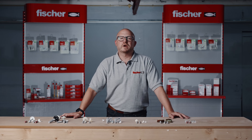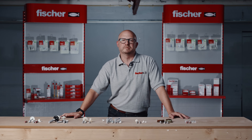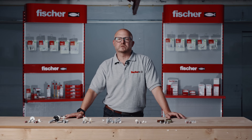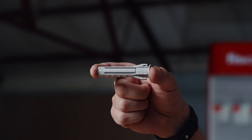Fisher offer a wide range of products to suit nearly all possible applications and installation types found within a bathroom. Fisher have been perfecting their sanitary fixings range for many years, and the products shown today use some of the latest plugs from our nylon fixings range, such as the Duo Power and the SX Plus. Many of the sanitary fixings shown today are manufactured in our Italian production facility where the range was originally developed.